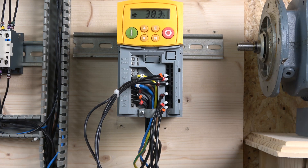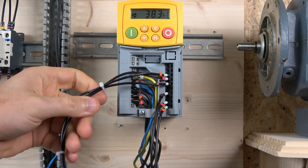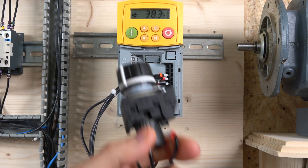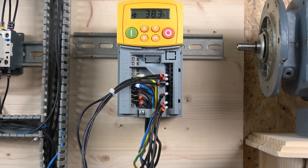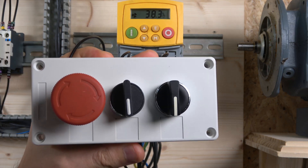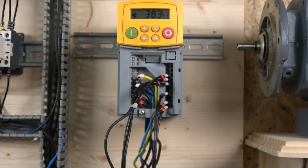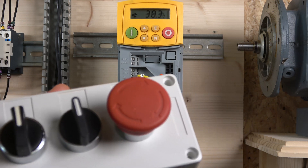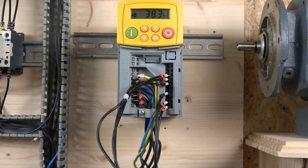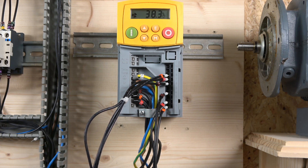Alright ladies and gentlemen, the first thing we're going to be testing is two-wire control. I've already done all the wiring — we've got our potentiometer wired in, a Siemens unit, and a control station with two selector switches: one for run and one for selecting direction. You can still add jog buttons and things like that, but in upcoming videos I'll be making full stations to demonstrate different types of control setups.